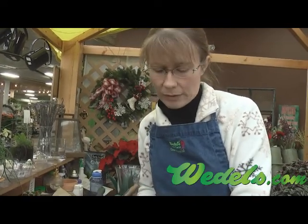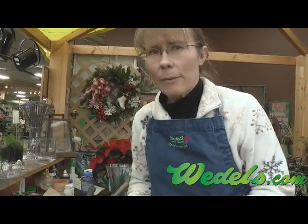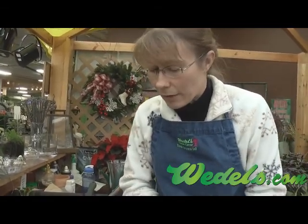Before it breaks its dormancy, that dormancy can take anywhere from four to six weeks after you plant one that doesn't have a bloom stalk on it. It could take that long, and you don't want it too wet during that process, otherwise you could potentially rot out the bulb.